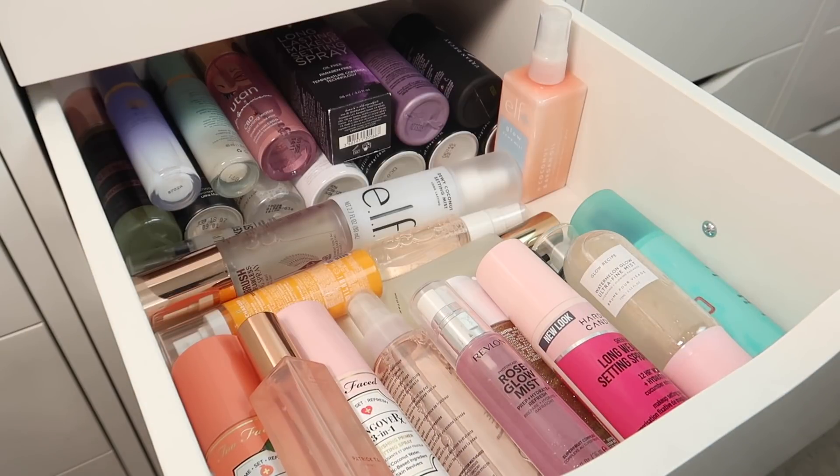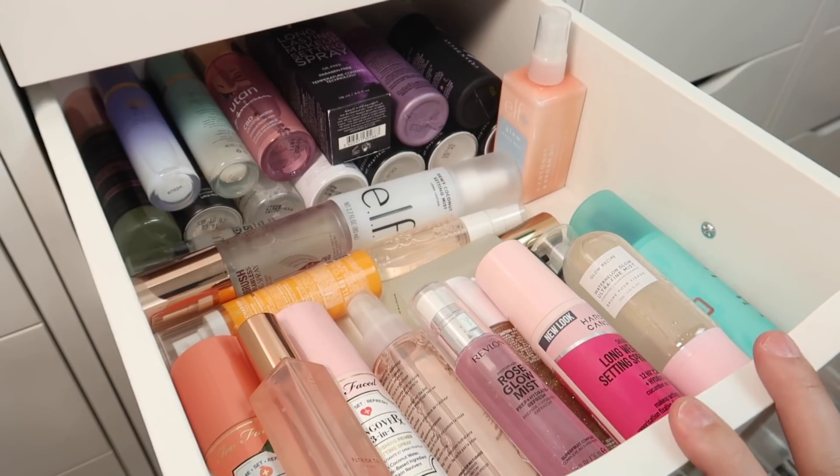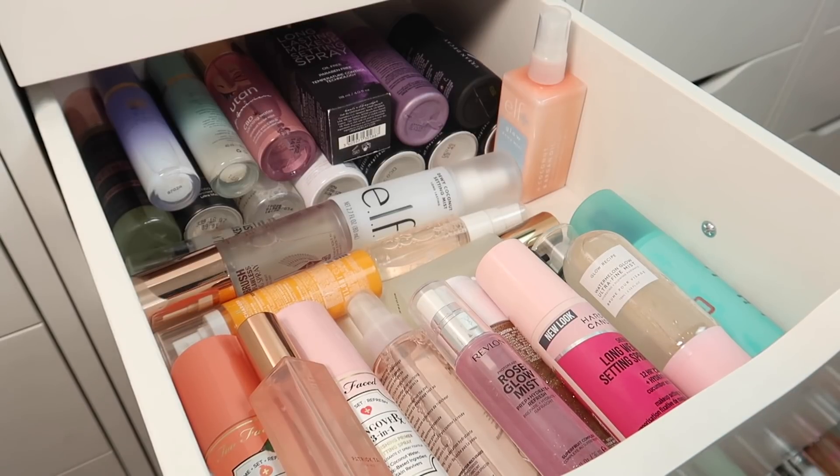Here are all of the setting sprays I'm keeping. There's still a lot but the drawer is like half empty now, which is fantastic. I have 31 sprays total in this drawer, and I'm decluttering 17. Plus two Morphe ones on my desk that are almost empty to work through, and two Fresh sprays that aren't really setting sprays. So I got rid of just over a third of my setting sprays, which feels absolutely fantastic.